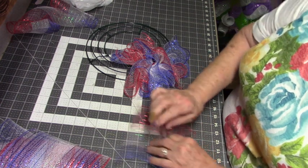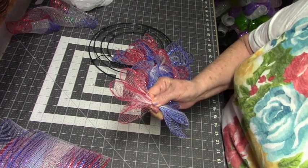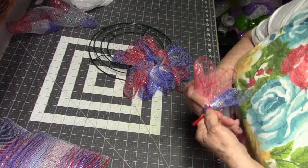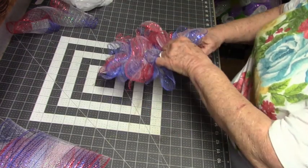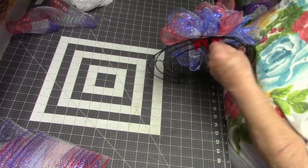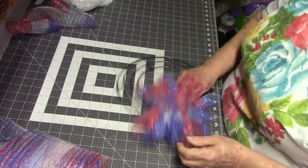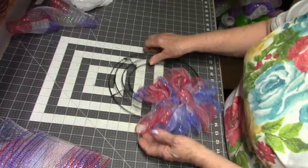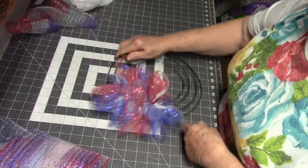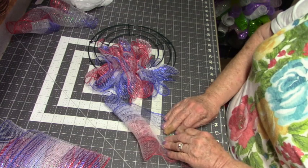So I guess you'd call this a mini wreath, but it's the same process as if you're making a big one. It's looking good — look at that! I can get a couple more.